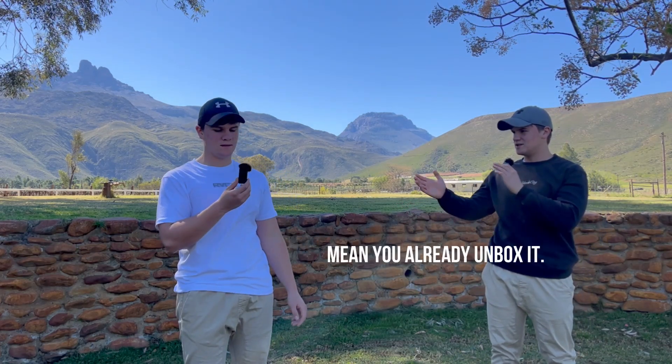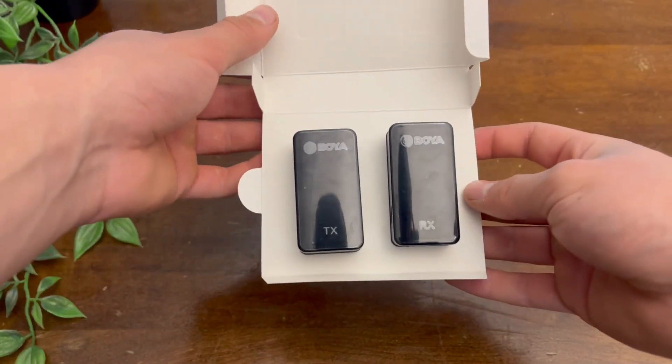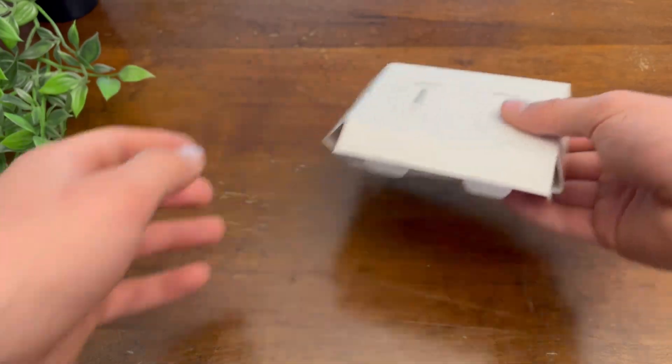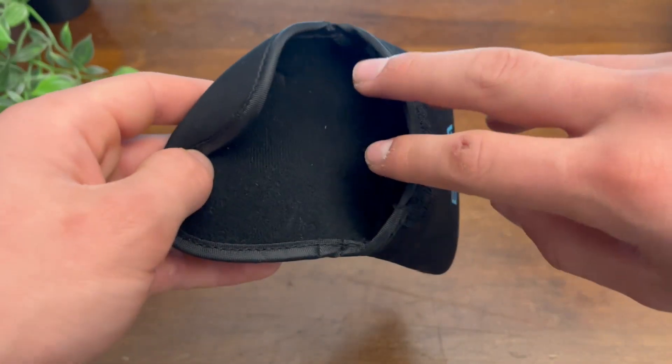If you're holding it in your hand, doesn't that mean you've already unboxed it? Anyway, let's just unbox it. The unboxing experience is pretty nice. Inside the box you have one compartment that can store your microphone and the receiver, and in the other box you find this little cool pouch — a carrying case.